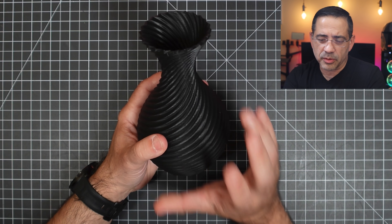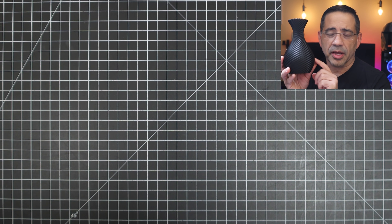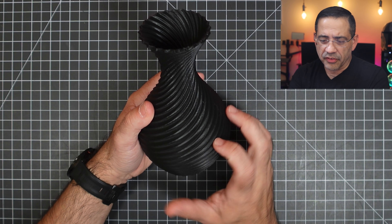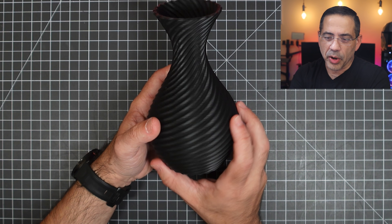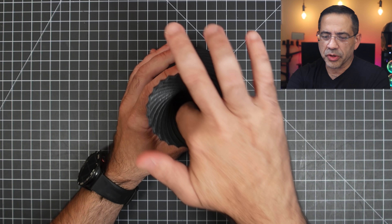The next thing we wanted to print was something a little larger, so we printed this vase at the same speed. The overall quality is great — rotating it, you can see that finish is nice at the very bottom, and there's no stringing inside or anywhere. The last thing we printed was this face mask or helmet, printed at 250 millimeters per second, and I still have some cleaning to do.